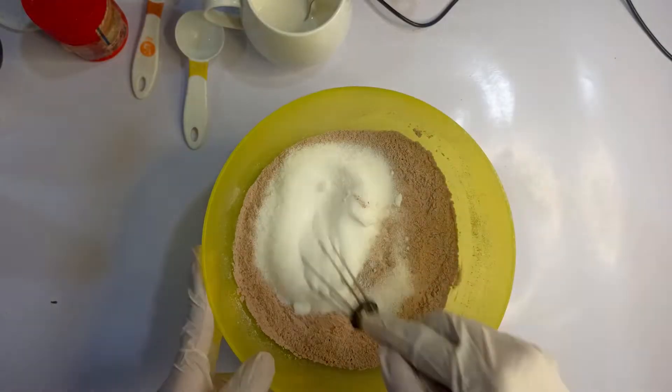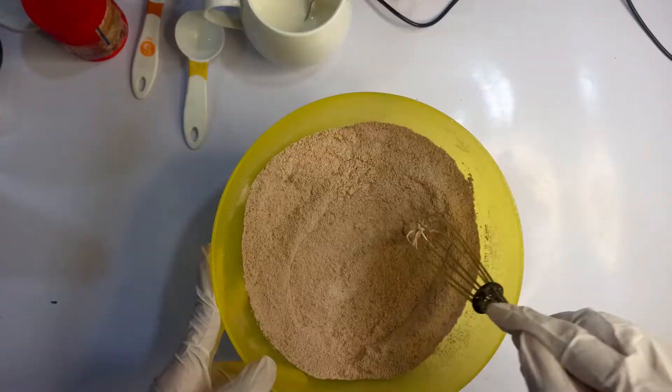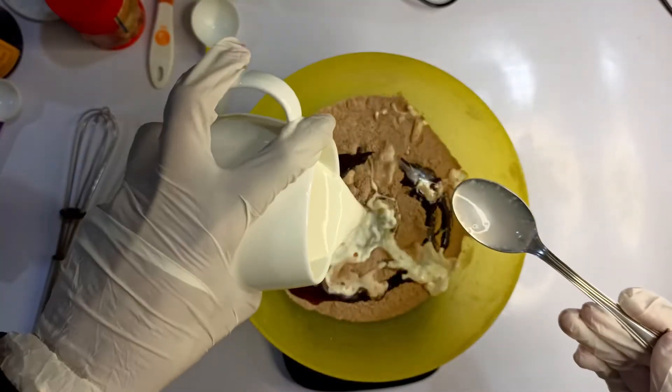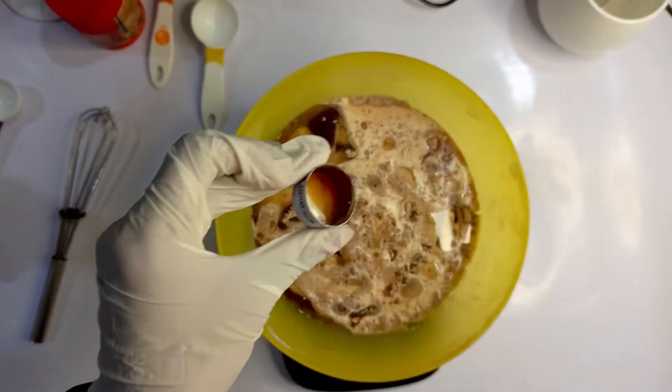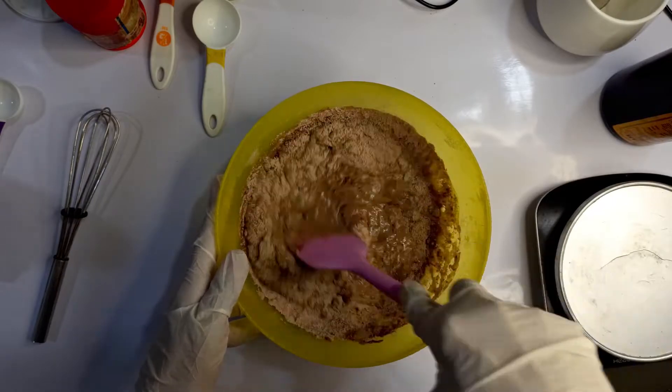Add 120 grams of caster sugar to the dry ingredients and mix them well. Add one-third cup of oil, the buttermilk mixture that we prepared earlier, and one teaspoon of vanilla essence. Fold everything together till it's well combined.